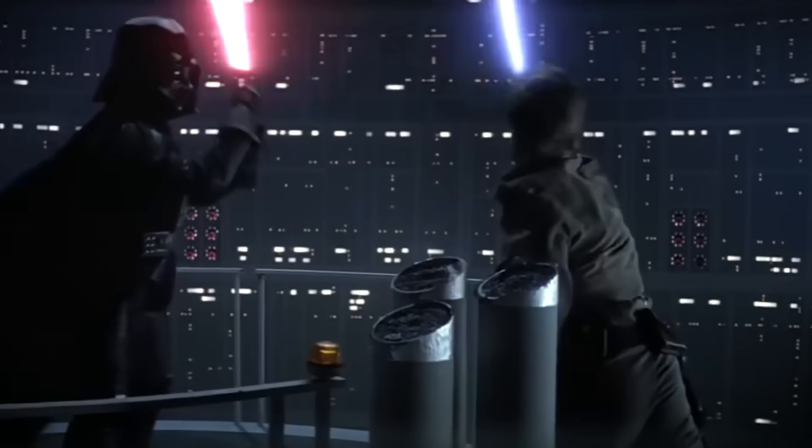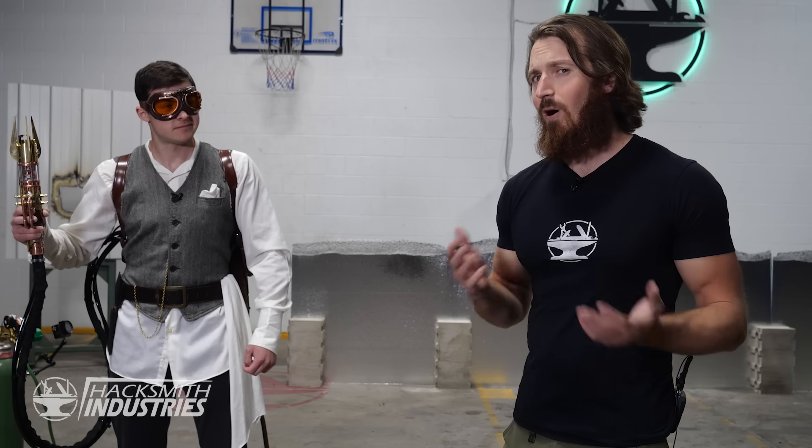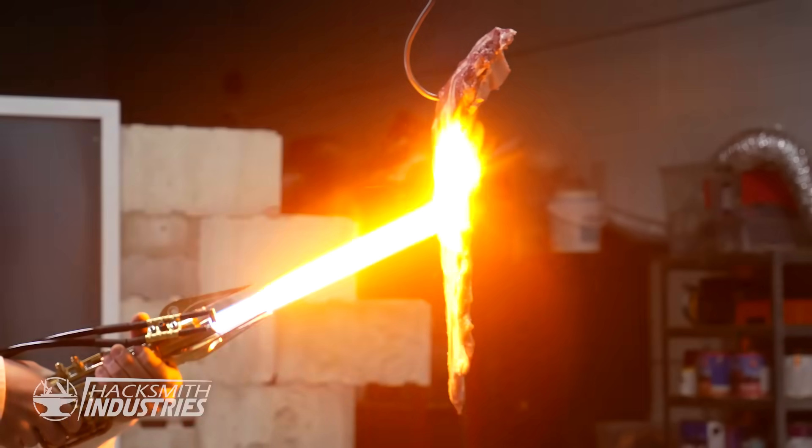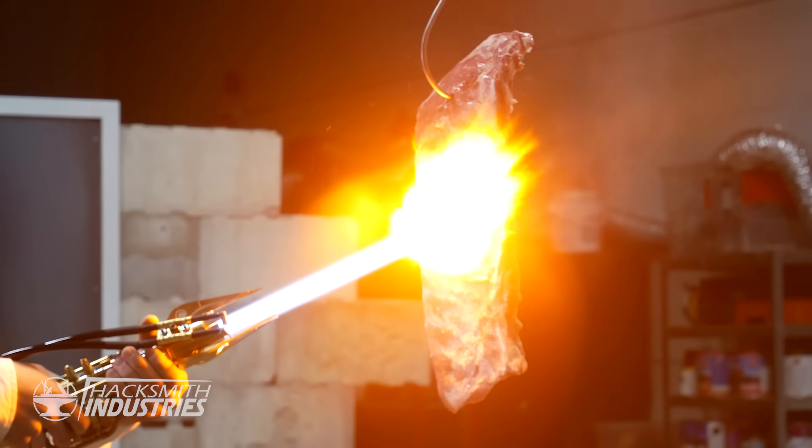We know lightsabers can cut off limbs. What would our lightsaber do to flesh? Let's find out.